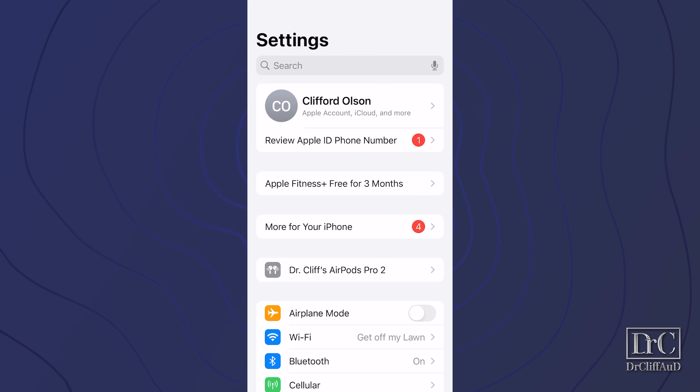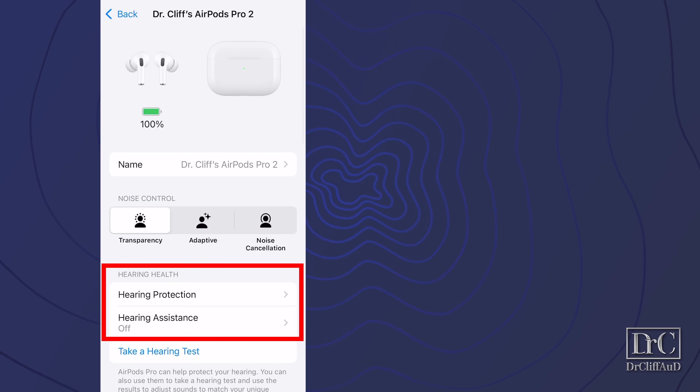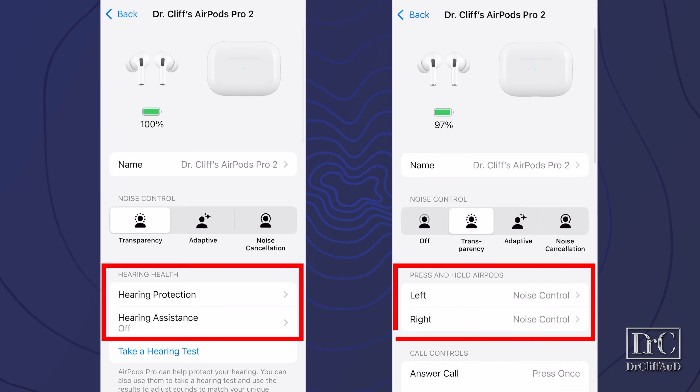Once you're updated, you can tap on your AirPods Pro 2 in the settings. If you see hearing protection and hearing assistance options under hearing health, then you are ready to start the setup process of your AirPods as hearing aids. However, if you do not see a hearing health section with these options, then your AirPods Pro 2 need to be updated.